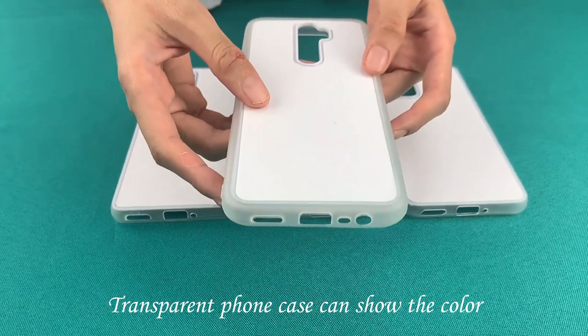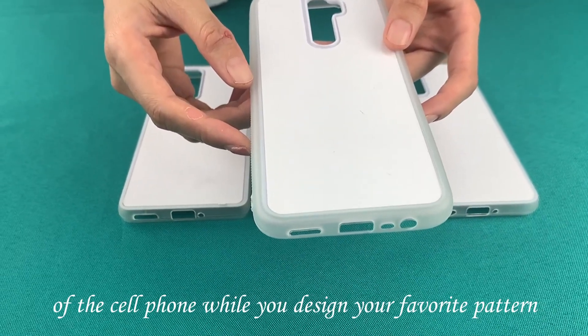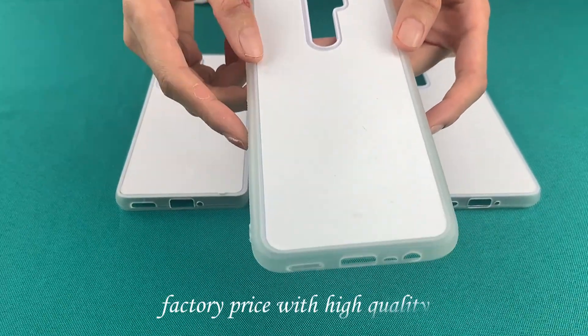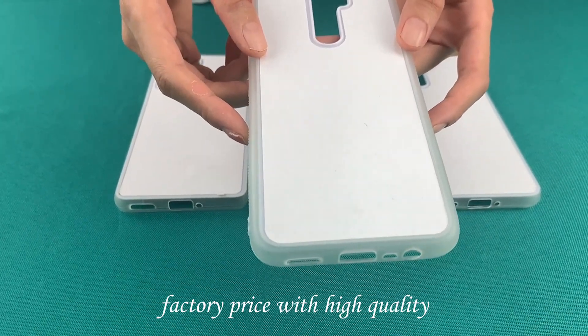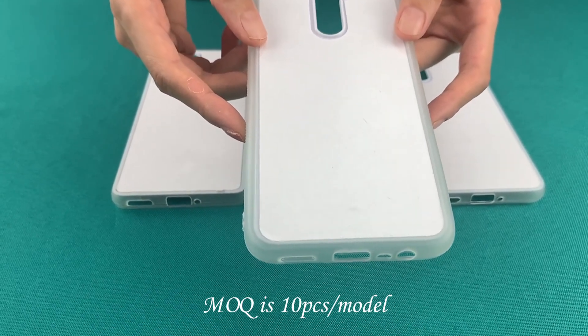The transparent phone case restores the original color of your cell phone while you design your favorite pattern. There are many models available, all made with high quality. The minimum order quantity is 10 pieces per model.